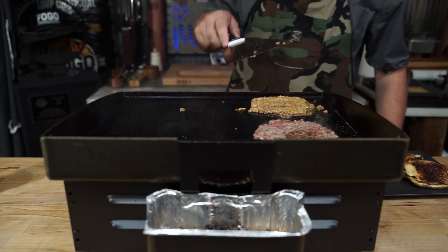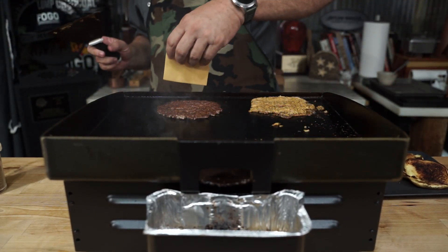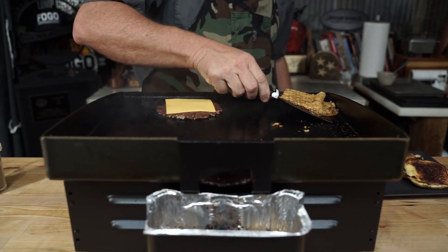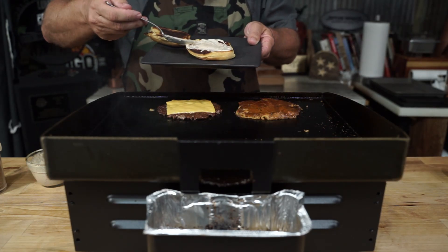Moving on — after about a minute and 45 seconds to two minutes, we're going to flip it over, see if we've got a crust, and yes, we do. Add your cheese, always on the flip. Let's see how this crawfish ball turned out — looks pretty good, kind of like a smashed cheese patty.